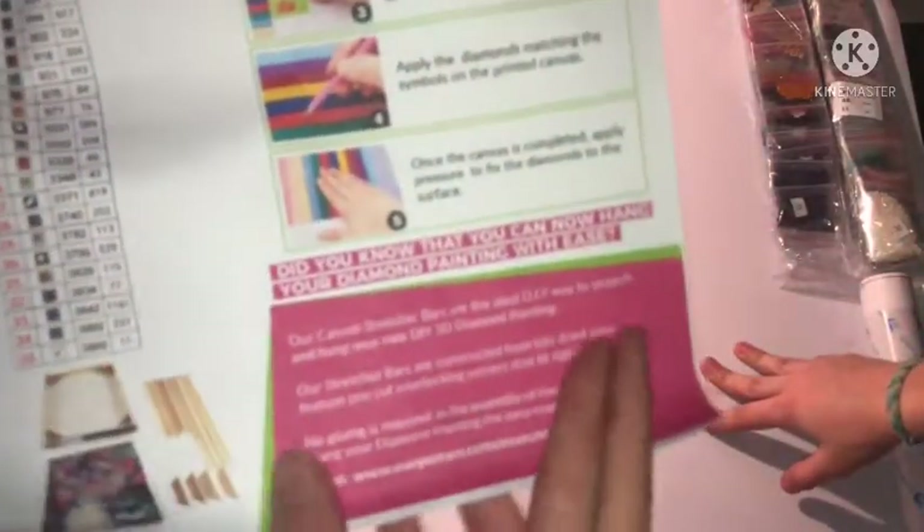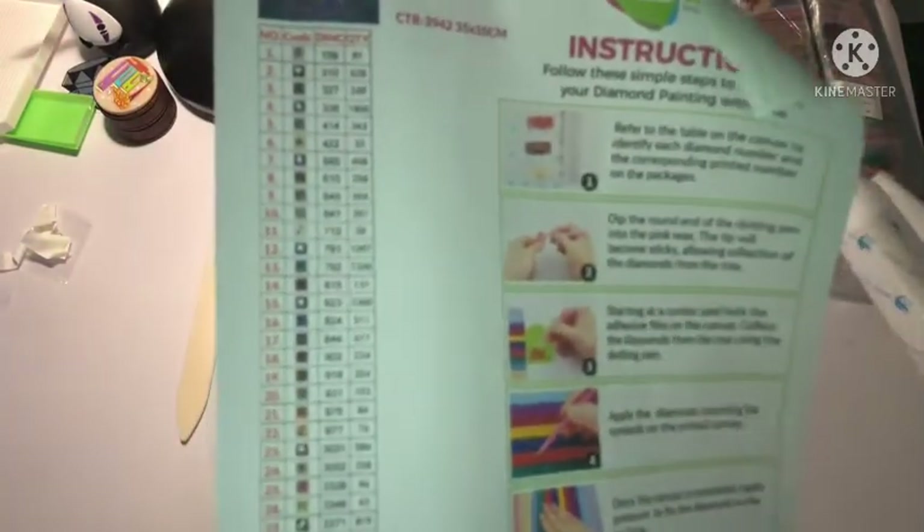Can you exchange them? Yes you can, but I think you have to pay for it. So it tells you all about the canvas — 35 by 35, you have 35 colors.